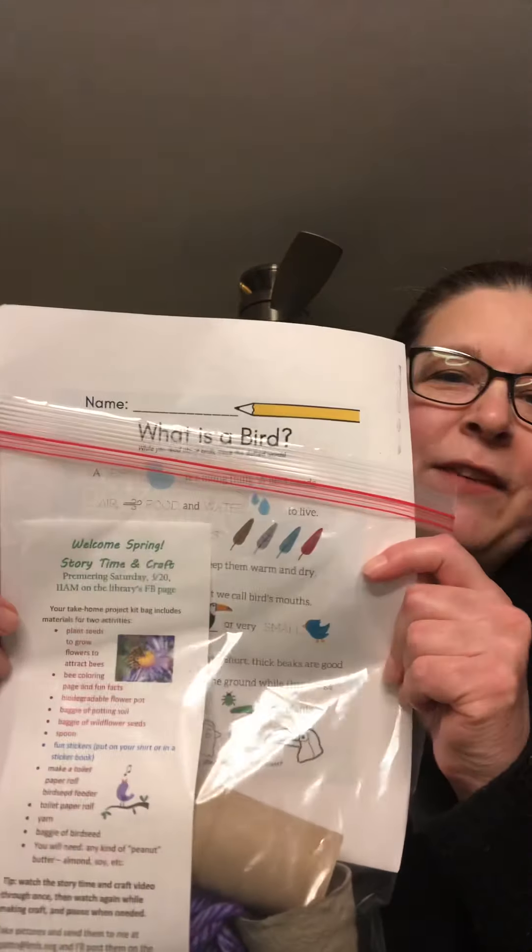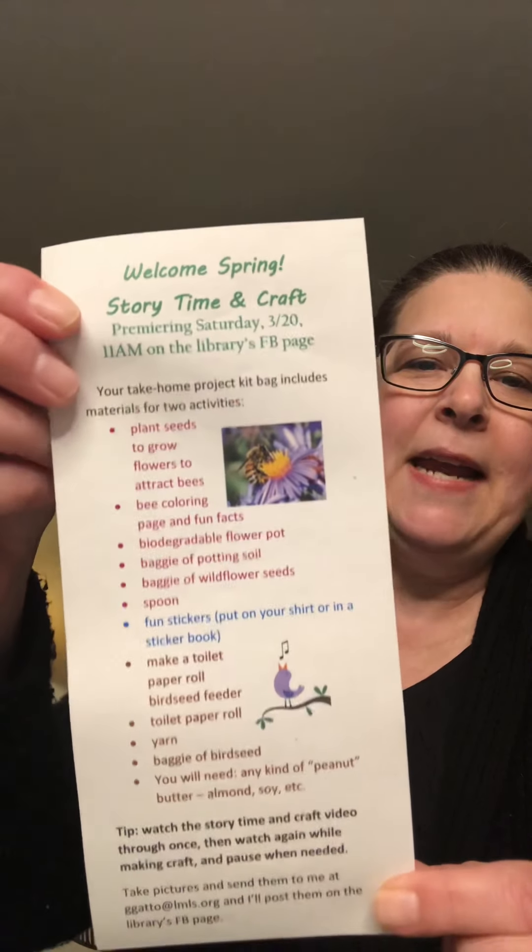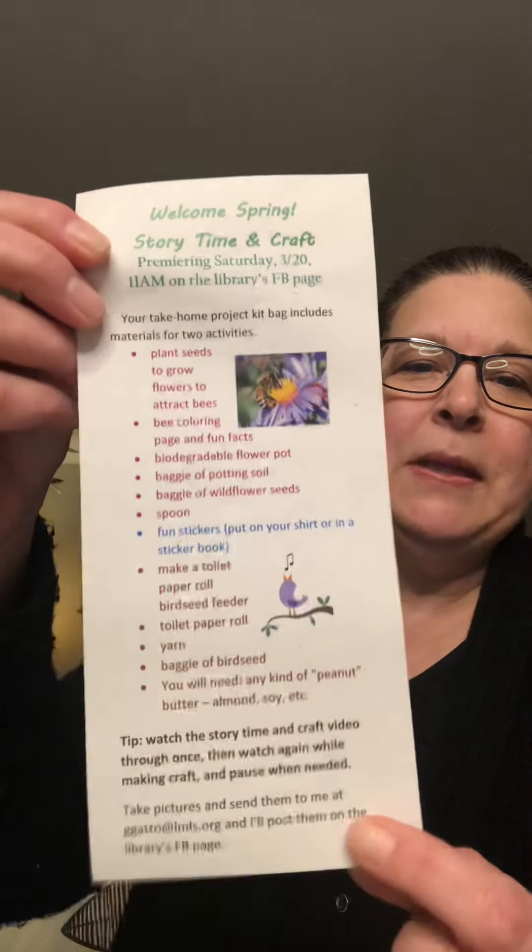So you should have received your bag and in it we have lots of goodies. We have our little instruction sheet that tells you what's inside and at the end it also lists my email address. So whatever you've done, please send me photographs so we can post it to our Facebook page.